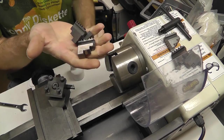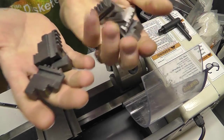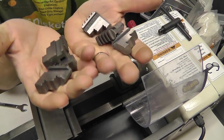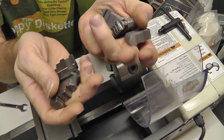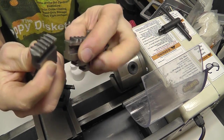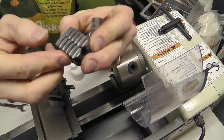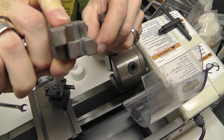So what I'm doing is putting outside jaw chucks in. There are inside and outside jaw chucks — some of them are reversible. These particular ones are not reversible because the actual thread in the back is cut in a particular way, so it's center-center, and that's the difference between the ends here.